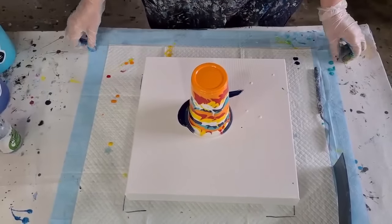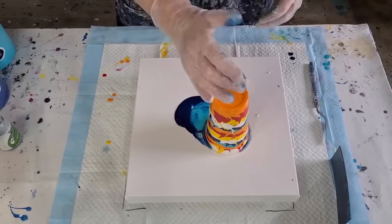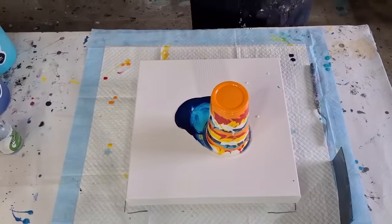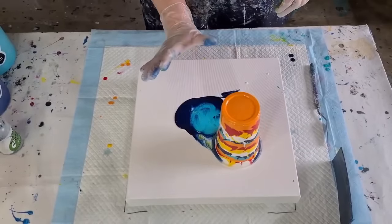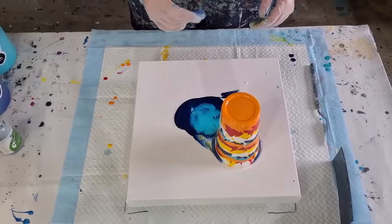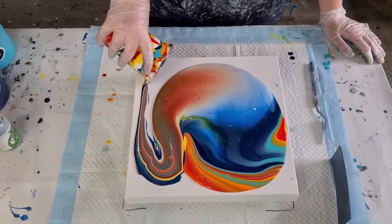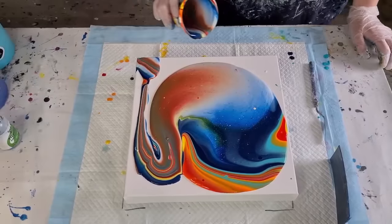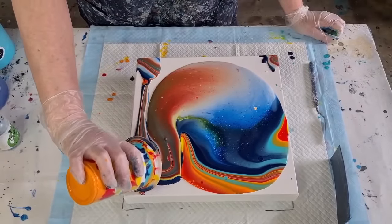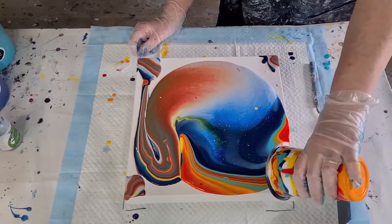I've put little lines here so I know where to put the canvas back in frame. There's no point waiting for the paint to run down — it's run down already. I need to come back a little so I have room to flip. I'm not sure whether I'll just do a flip or a circle as well — let's just see what happens. After flipping, I'm putting the leftover paint on the corners because you always have trouble with corners.